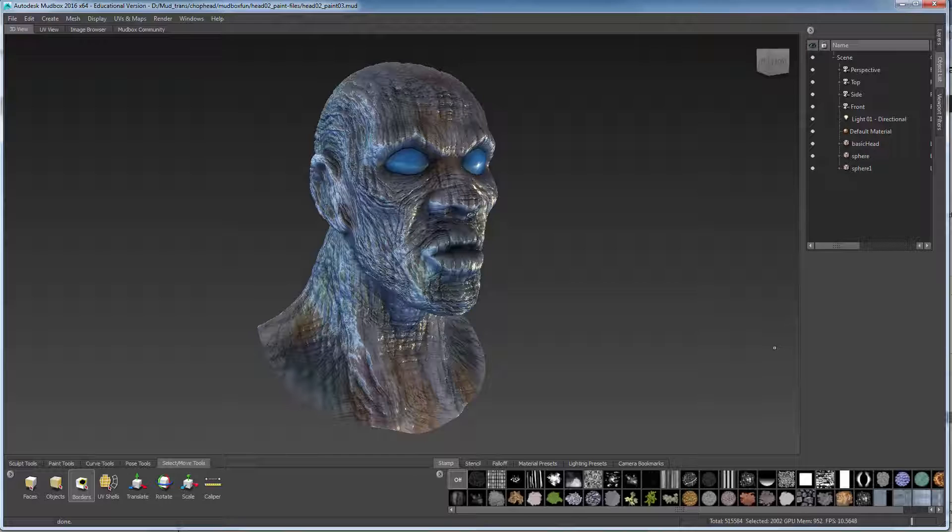That's going to conclude our Mudbox workflow for 3D printing. Our next step is going to be to go into Maya and show you some different strategies for creating the base and closing that shape off using some simple extrude commands. I'm also going to show you how to create the relief using mesh booleans.